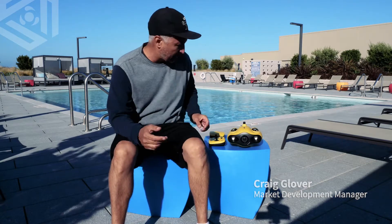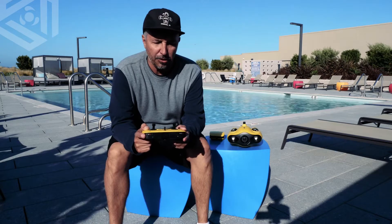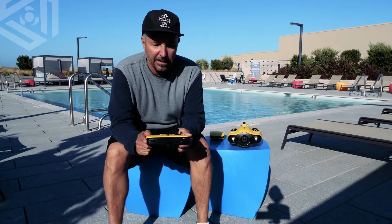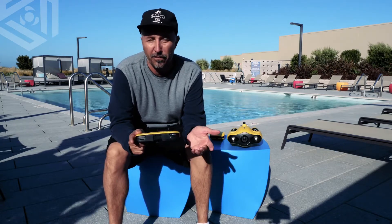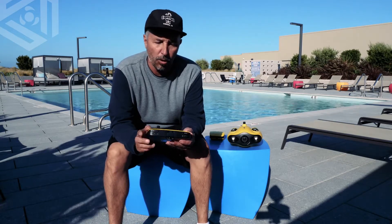Hello everyone, Craig from Chasing Back again, and today we're going to be talking about the Gladius Mini's remote control. This remote is very simple — there's not a lot to it. It's very light, very easy to use, and very intuitive for the first-time user. So let's dive into some of the features of this remote control.